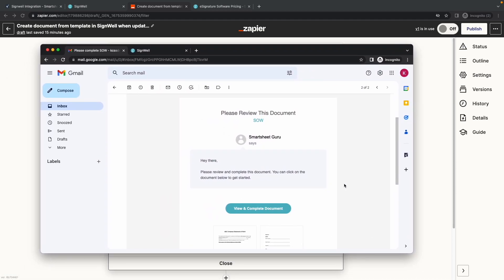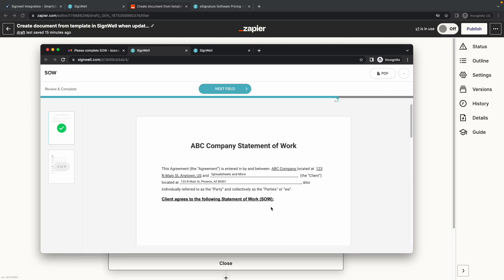The e-mail message can be customized, but I didn't do that for this quick demonstration. Clicking on the View and Complete Document button allows the recipient to sign the document. And you can see that the client information is already filled out.